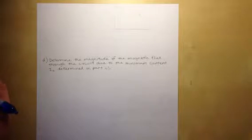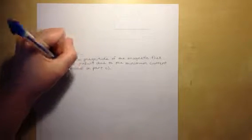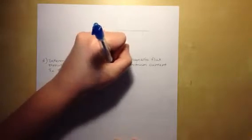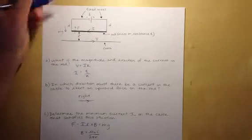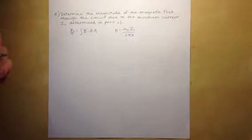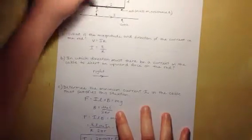For part D, we determine the magnitude of the magnetic flux through the circuit due to the minimum current I_C found in part C. We use the formula: magnetic flux = ∫B · dA. From the previous part, B = μ₀I_C / (2πx), where we use the variable x because the flux varies along the distance in the circuit. We let dA = L dx, since the area element is the rod length L times dx.